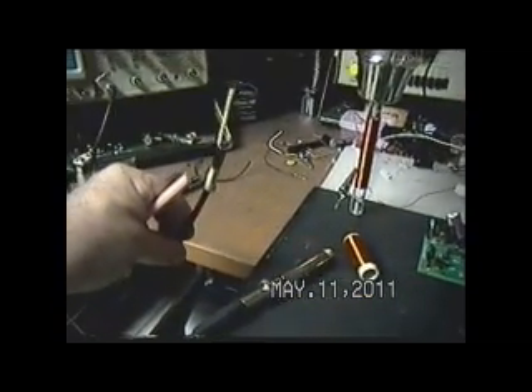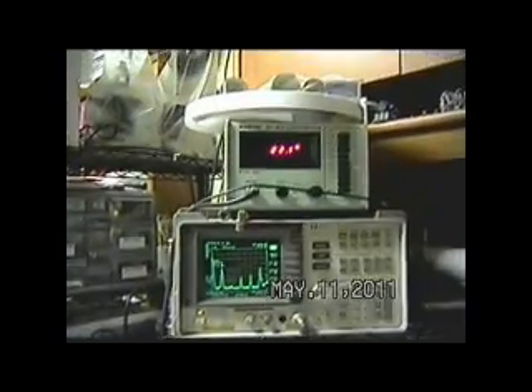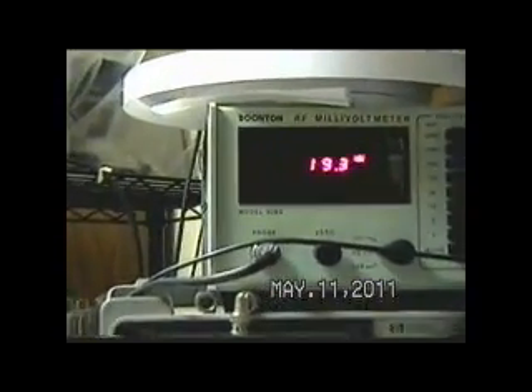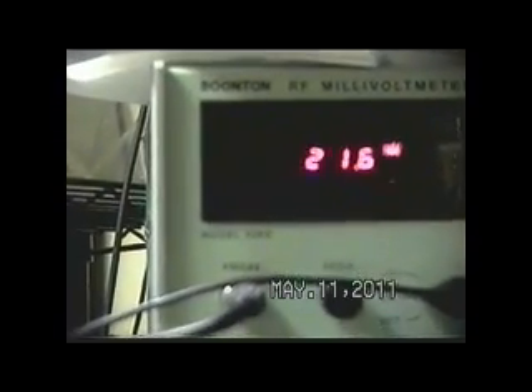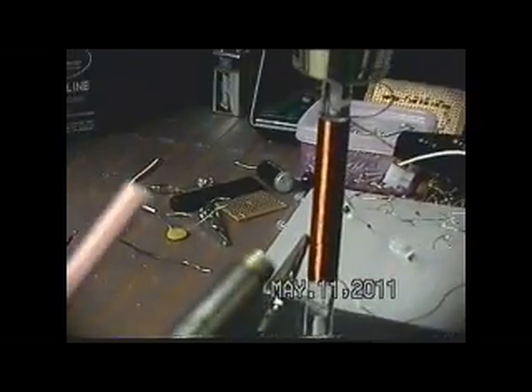Here is my probe to my spectrum analyzer, which I'm just laying by the tower coil. We can see we have about 18 millivolts, bouncing around. But what I want to do is take this and move it up to the load on the coil.